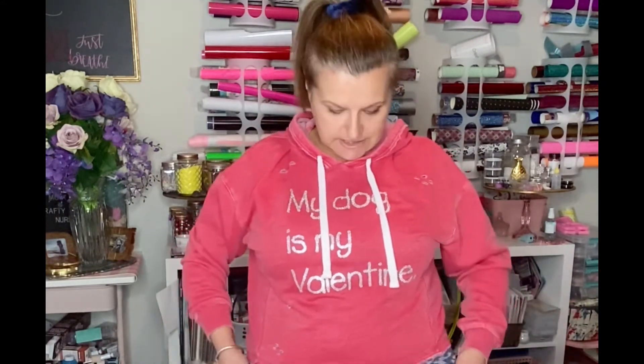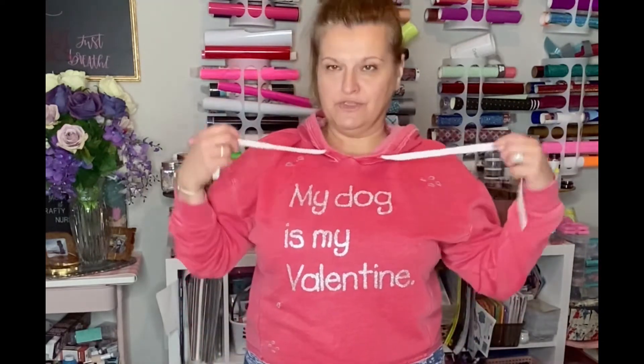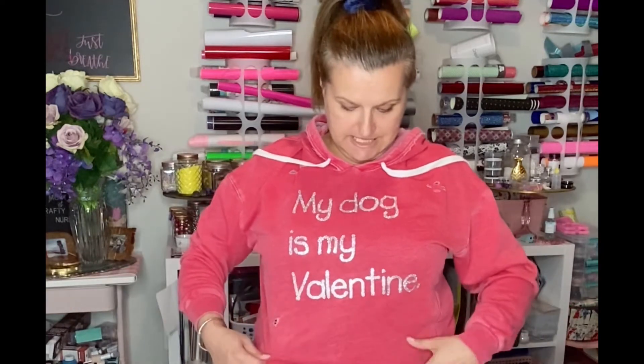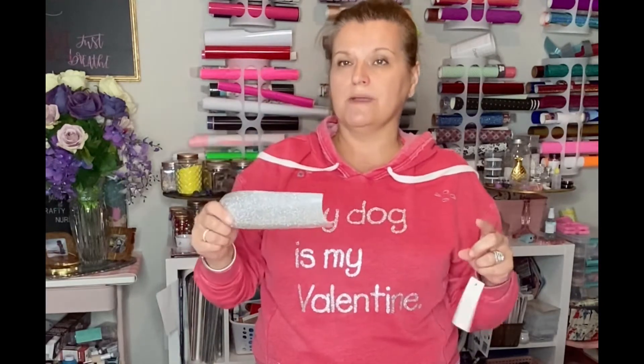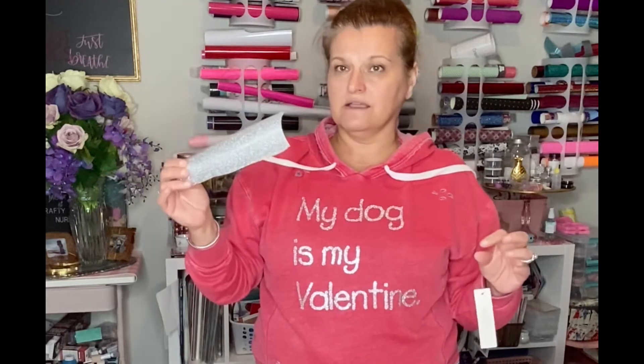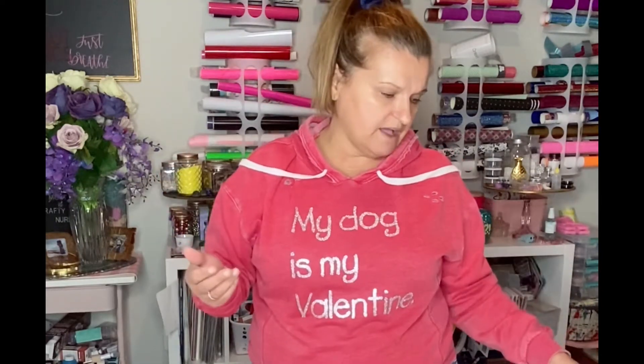Today I was just wanting to share with you this super fun Valentine's Day t-shirt. This is made with a glitter iron-on — it's actually one of my favorite glitter iron-ons. It's pretty thick. It comes from Amazon; I can't remember the name of it, but I will go through my history, find it, and attach it. It's a really thick iron-on and I love it. I've been using it for a long time and I really like it a lot.